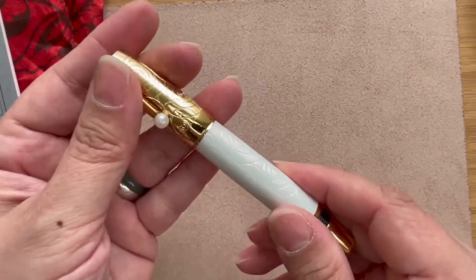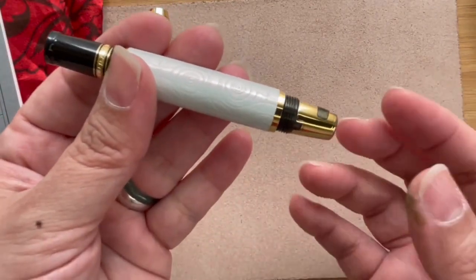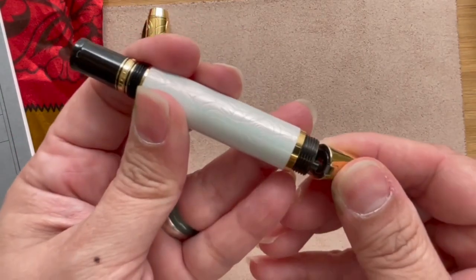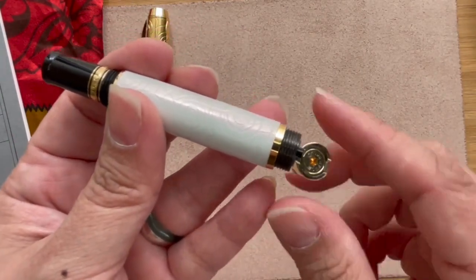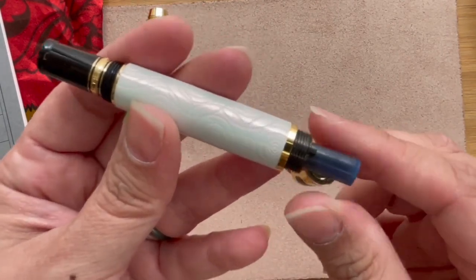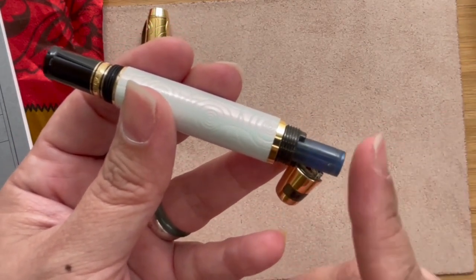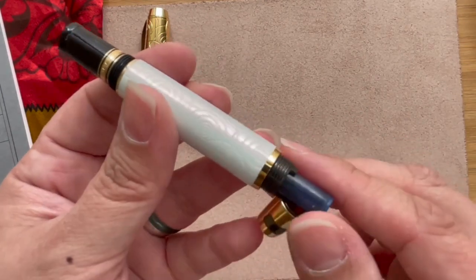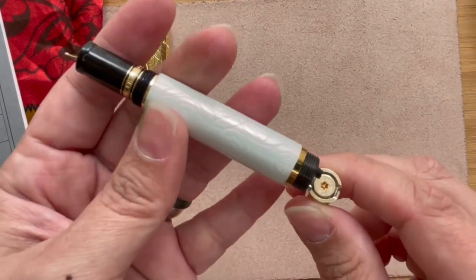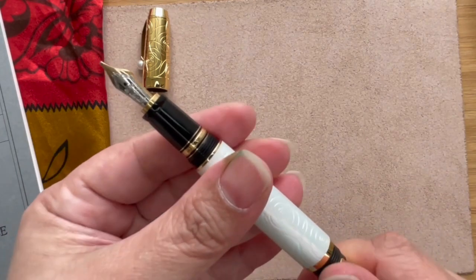What kind of filler does this pen have? This is again a very interesting engineering feat. All you have to do is open the compartment at the back — turn the body — and you will see the cartridge. I've put in a Mont Blanc Midnight Blue cartridge. You just plug it in, screw it, and turn it again, and then you'll have your nib ready.